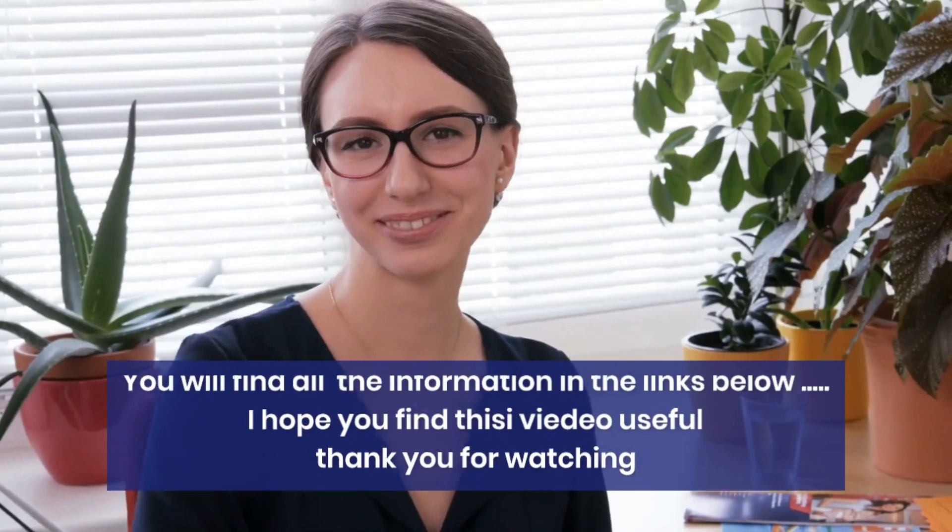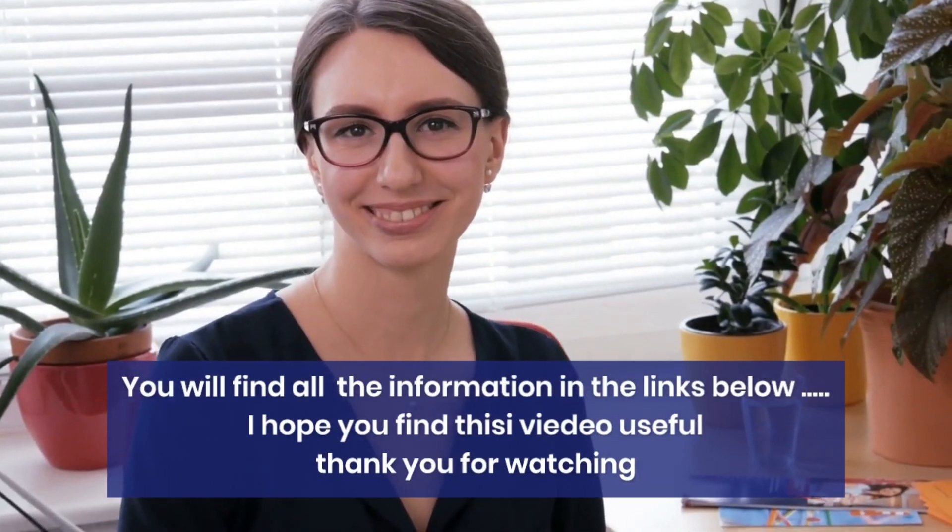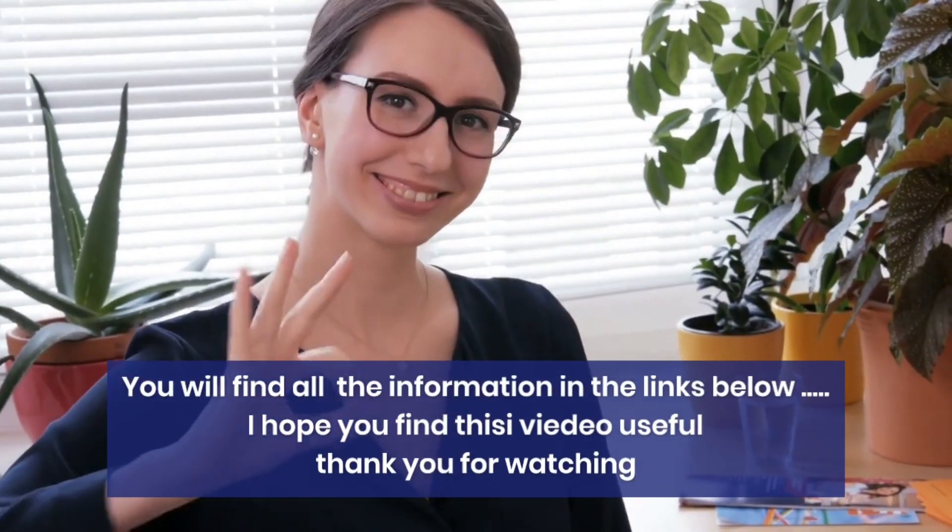You will find all the information in the links below. I hope you find this video useful. Thank you for watching.